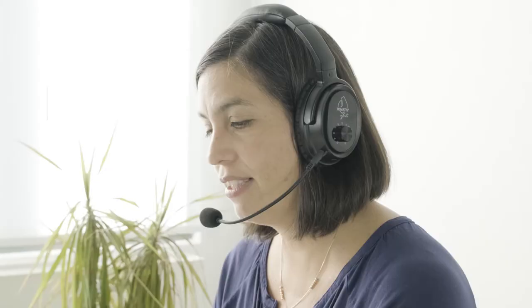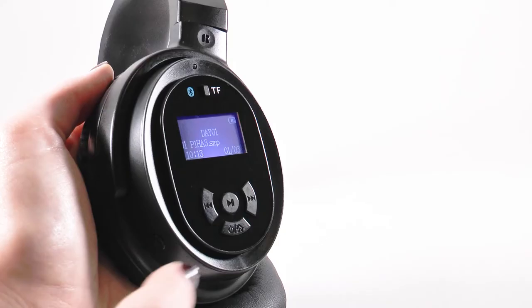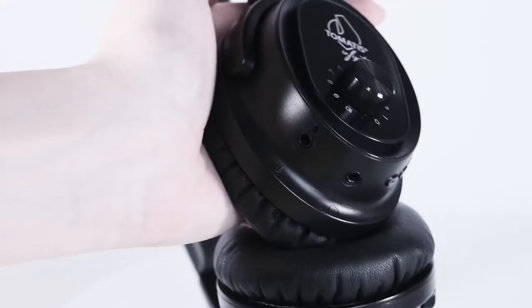Tomatis Infinite headphones enable you to train your voice with instant voice processing. This training of a few minutes a day allows you to improve your learning and enhance your communication and language skills. When you speak, the headphones process your voice instantly and transmit it back to you in real time through the headphones and through bone conduction. First, make sure the music function is turned off. Connect the microphone to the headphones by inserting the plug into the jack socket on the left headphone marked with a microphone icon — not the one marked with a headphones icon, otherwise the headphones will turn off right after you switch them on.